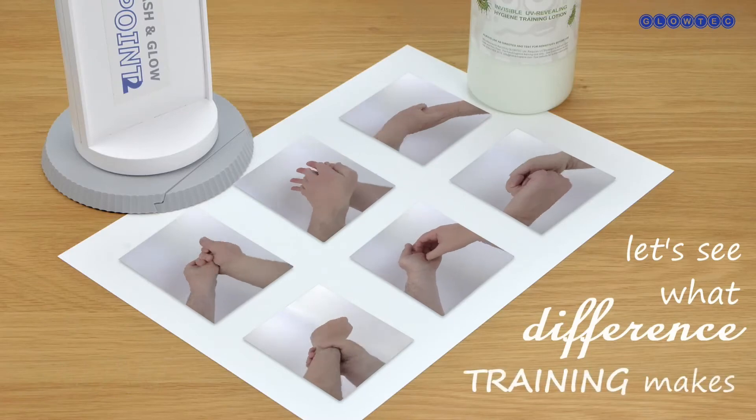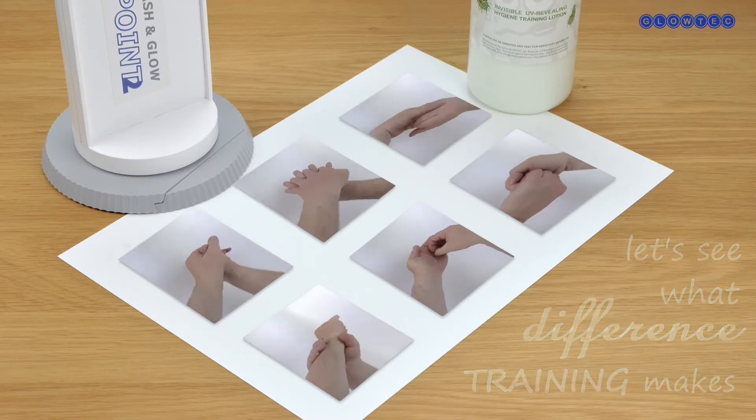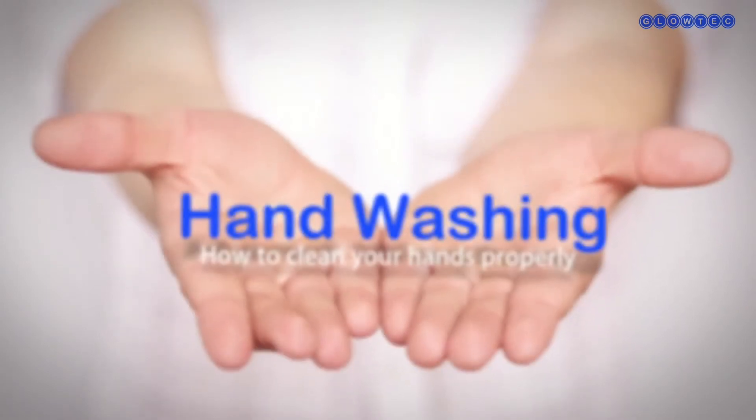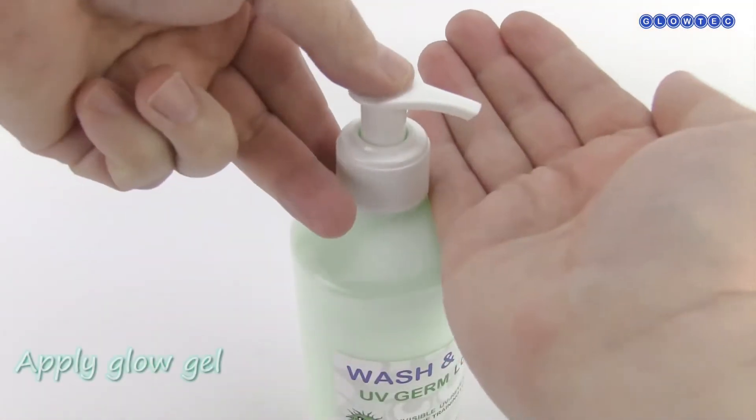Now let's see what difference hand washing training makes. Using a series of proven hand washing techniques, hands can be washed thoroughly, systematically and hygienically.